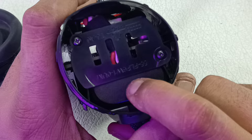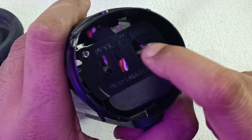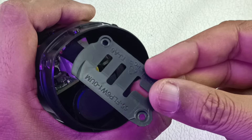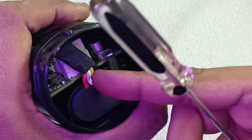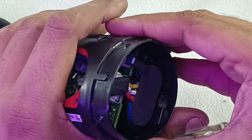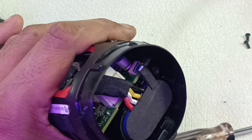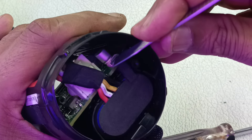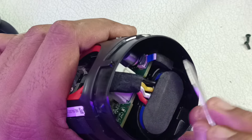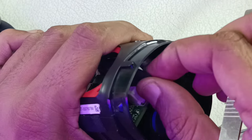Here you can see the battery is placed, connected to the motherboard, and there is a cover here. Let's remove these two screws. There is a clip here which holds the battery and motherboard in place. I've taken out the clips. Now there is a small flex cable — let's remove that first by slowly lifting the lock. I've lifted the lock; now slowly pull and it will come out.